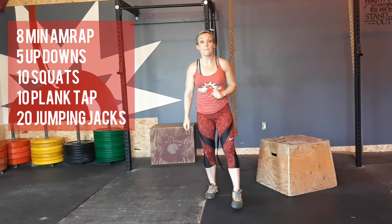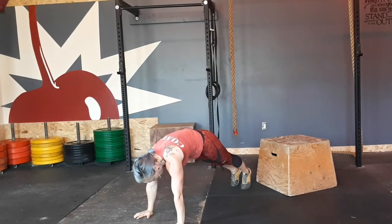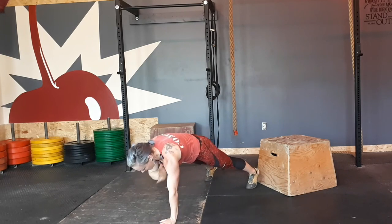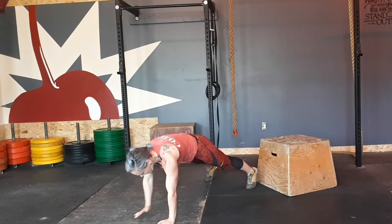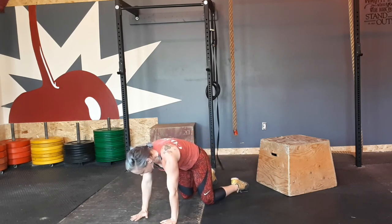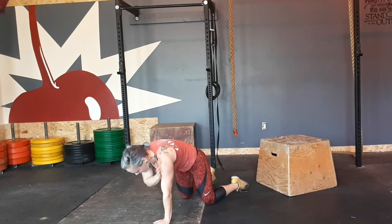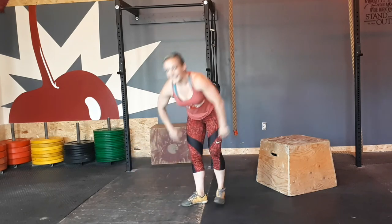Now we have ten plank abs. Belly is going to be nice and tight. We're going to hold this plank position and tap — count to ten.